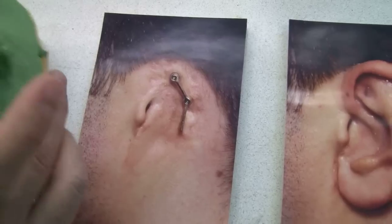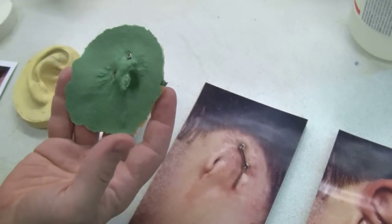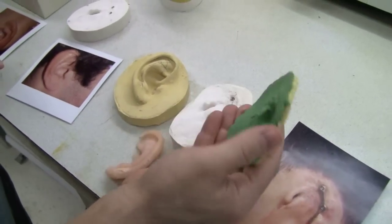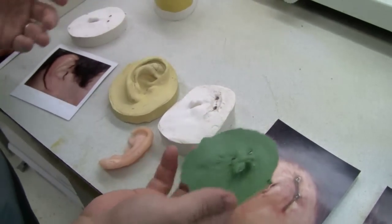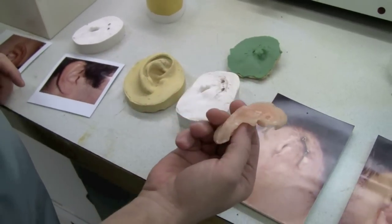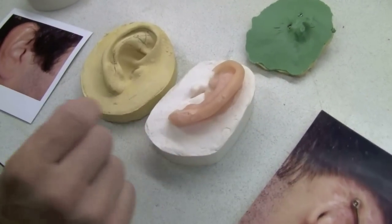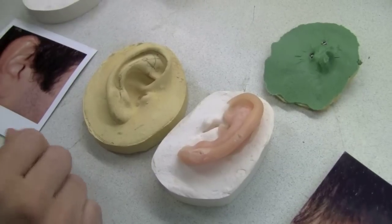An impression is made of the site, and this time we can capture the position of the implants — it comes off like that — and we pour up a model. Then we have the wax-up, which is used to finalize the sculpture.